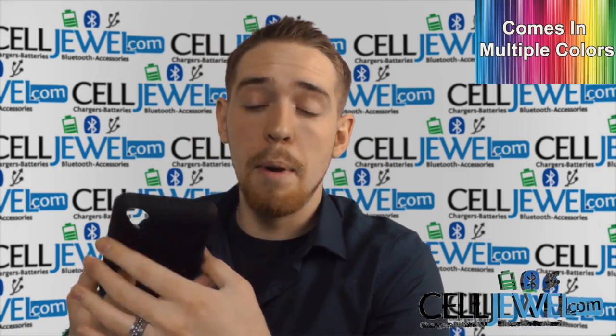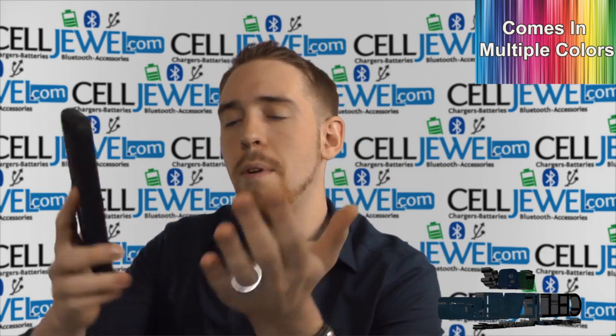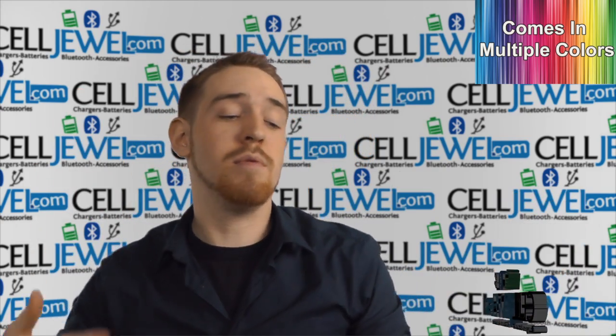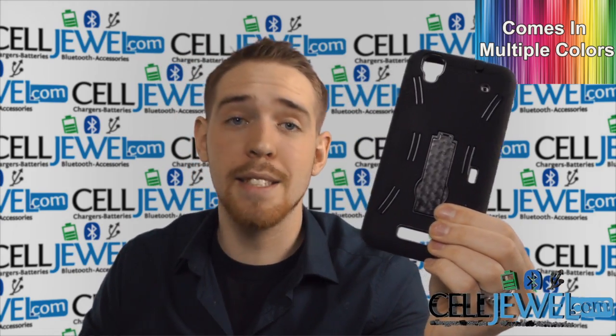One last thing: it has a ridge going right around the front here. Basically what that ridge does is help separate your phone screen from a flat surface, so if you were to drop it on the floor, there's just that little space hopefully protecting your screen. That's a really good case right here guys, and you should definitely go ahead and buy it today at celljewel.com.